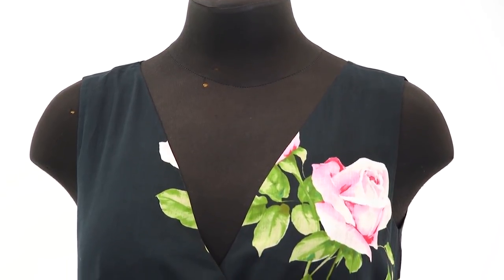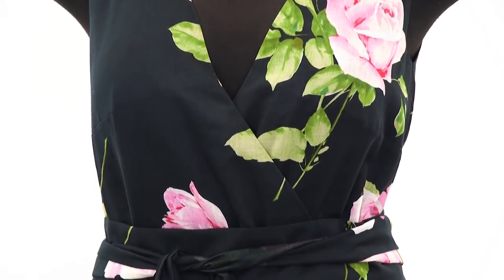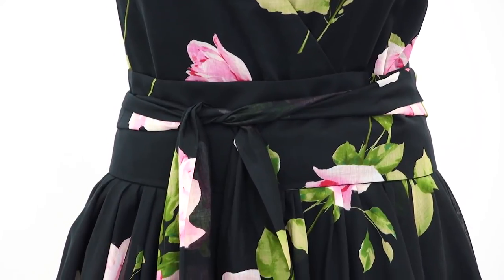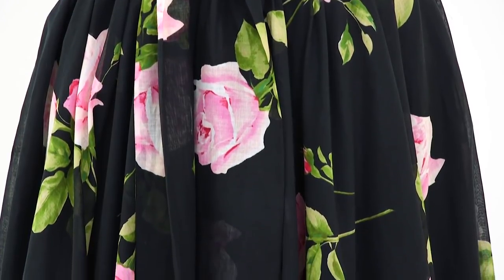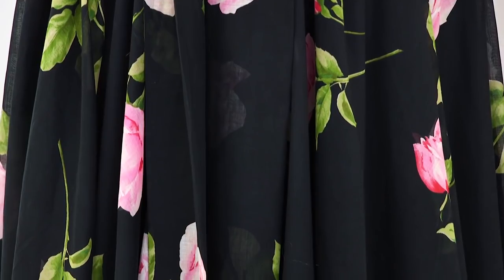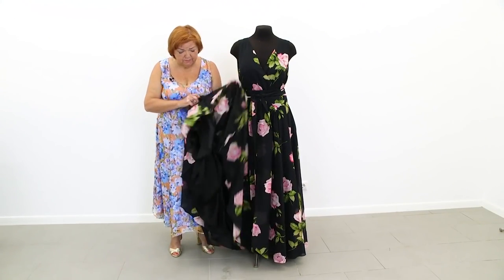I want you to have a look at the dress on a dummy, and then I'll put it on a table to show you the wrong side. We used 6 meters of fabric for making this dress, and also almost 6 meters of fabric for the lining.